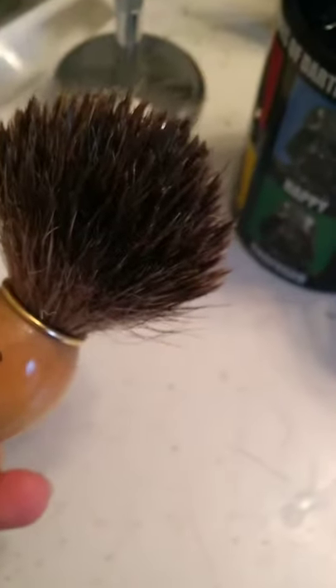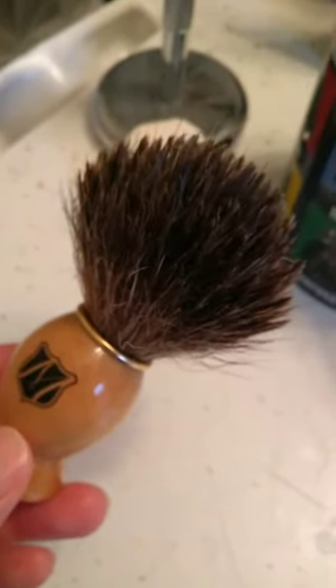Okay, it's been 30 minutes. Shake it out and you're ready to lather.